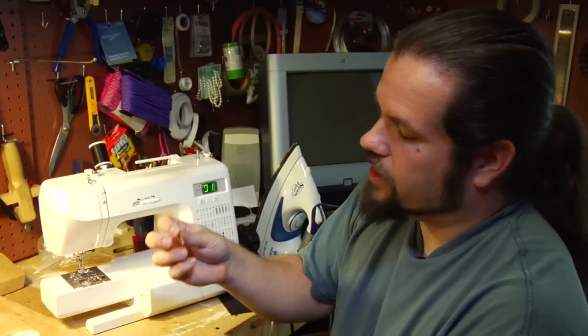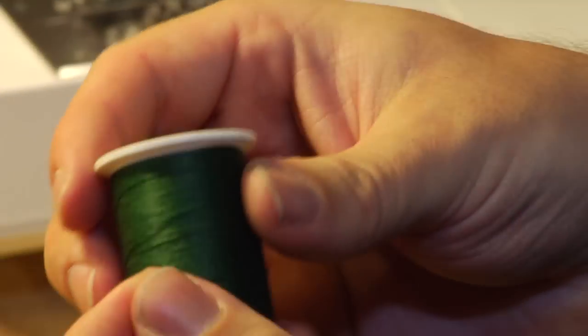Once you've got your needle, get yourself some all-purpose thread. Again, you can find it anywhere, and you're good to go.